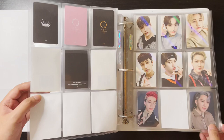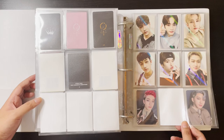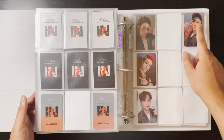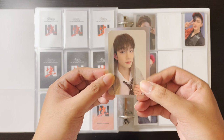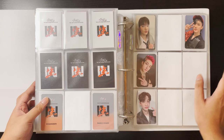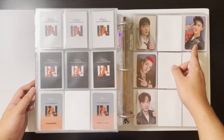I collect pre-order benefits for Bangchan, Lino, and Changbin — just what I can find. I'm not stressed about getting everything for each era, but if I find one for a good price I'll go for it. I'm really excited about this one — I was able to get Bangchan's In Life Apple Music pre-order benefit, the Hoody Chan. I was looking for this for a while and got it for quite expensive, but I was really desperate.